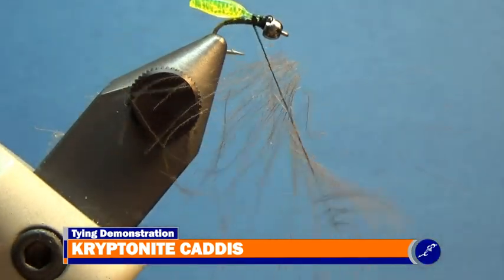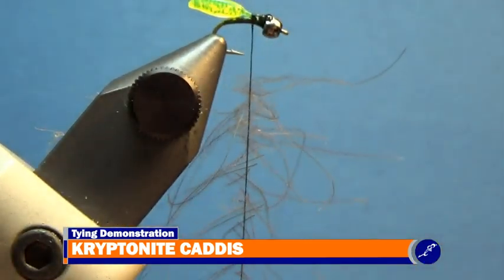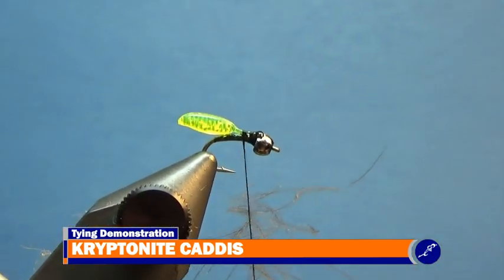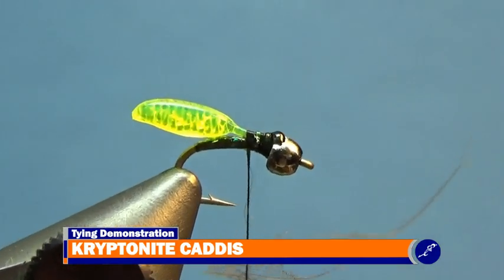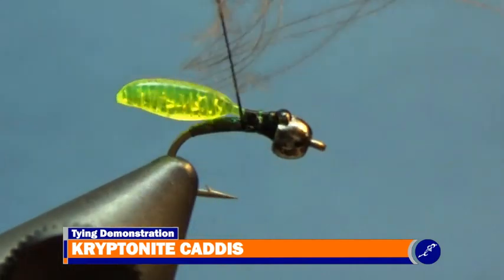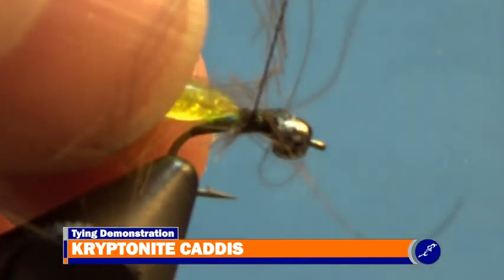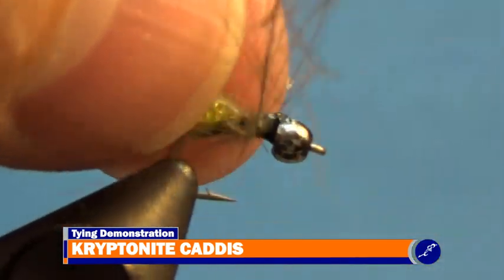Remove your finger when the clipped CDC is placed into the loop. Unclip the CDC from the clamp and begin rewinding the spool of thread — the CDC will twist up on the loop as the thread is rewound. When the CDC has been corded up, wrap it around the shank to create a collar, sweeping the CDC fibers toward the back of the fly as the CDC noodle is wrapped around the shank.